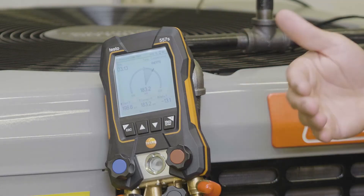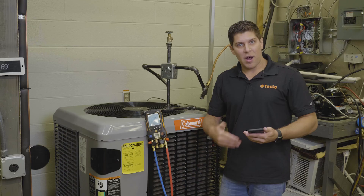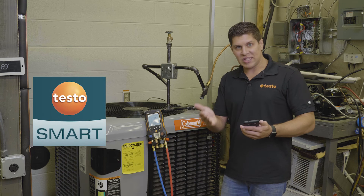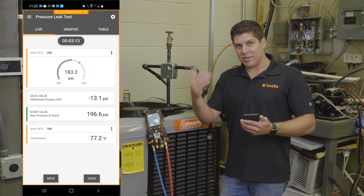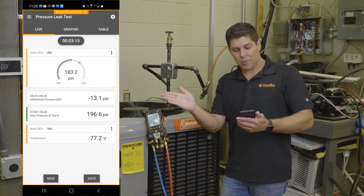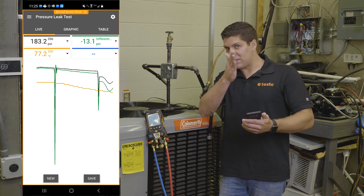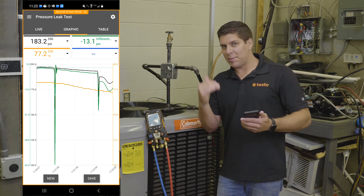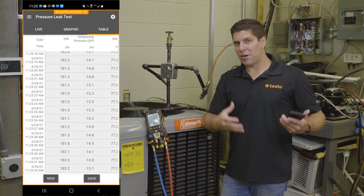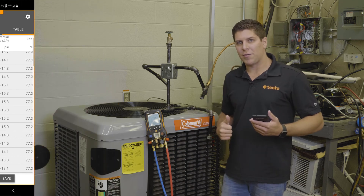Temperature compensation was on, so it's adjusting. Since we're inside doing this as a simulation on a live system, we've got temperature compensation working as well. I also have the app running so you're able to see the same results — your start, your delta, the sweeping gauges, and where it starts from a little green line. You can pull up the graphics to see any dips or rises with temperature compensation, and same with the table view. You can create a report, save it to your current customer, and create a log file for that customer.